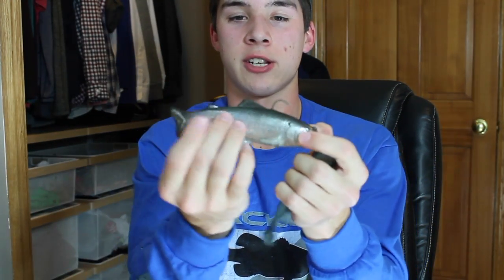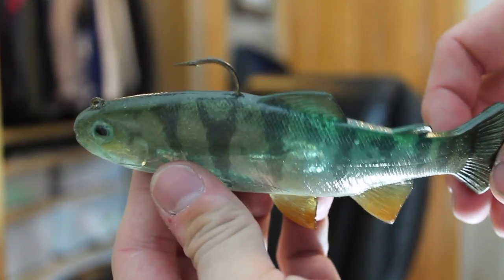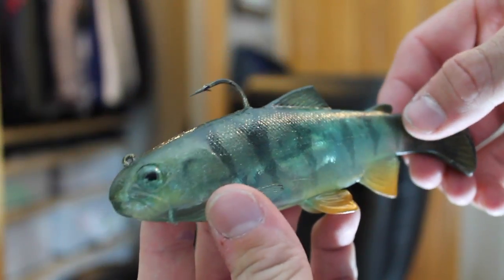I bought three Huddleston swimbaits. I decided not to use just the single hook — especially in Minnesota where I don't think it gets hit all that often — so I installed kind of a trap hook on top so it's pretty weedless. I got them in three different colors: a perch pattern because there's a lot of perch up here in Minnesota, phantom blue/green, and phantom smoke which looks like a shad. I also got the phantom perch color — there's a whole lot of detail in these baits. I can't wait to throw them; I think these are going to be big fish baits.